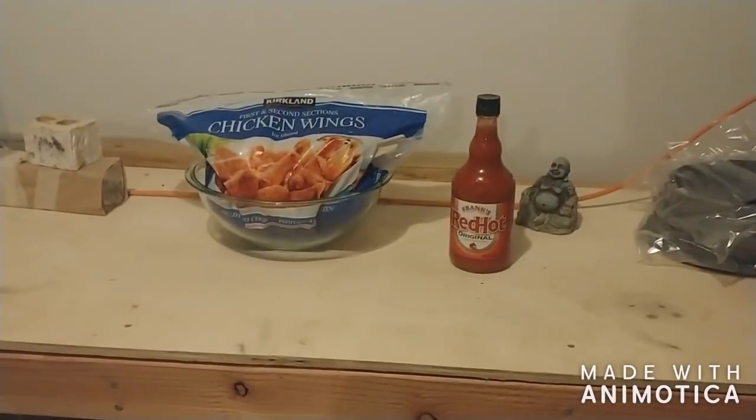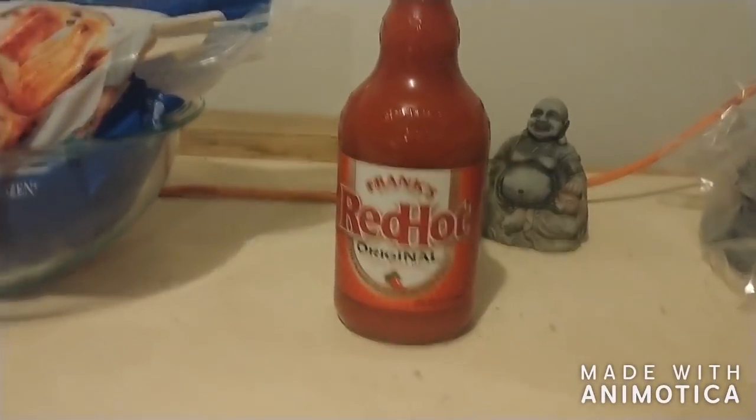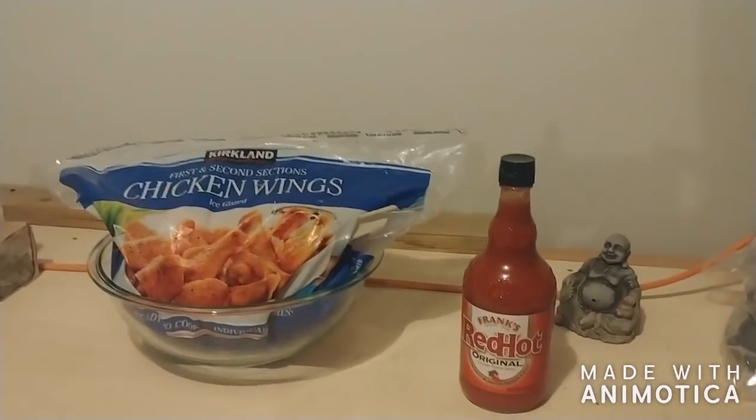Step one for Orange Magic: put the Frank's Red Hot Sauce into a frozen bag of chicken wings. It's going to marinate while it thaws out.